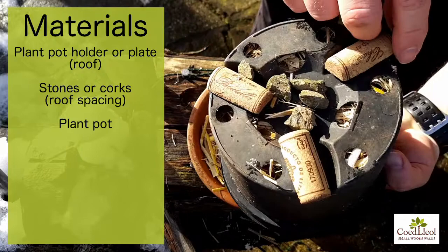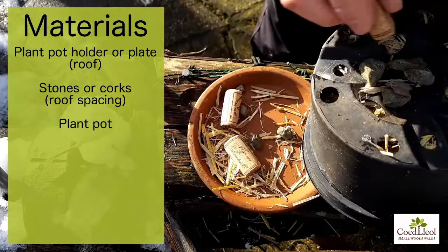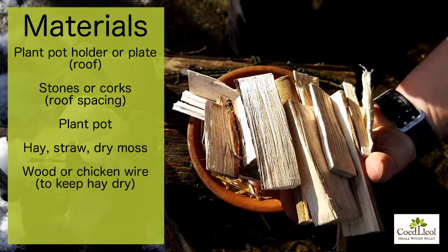I'm just going to put a few of the stones on the inside there, and then this plant pot goes on top to form the roof. You've probably already noticed some straw here which is falling out through the holes of the plant pot, because that is exactly what we're going to use inside of our nest.